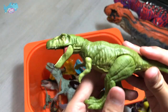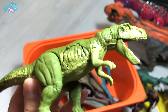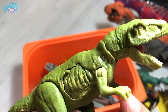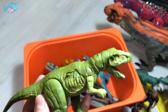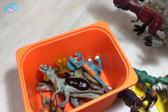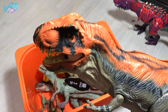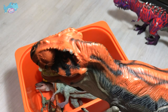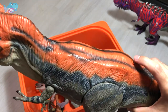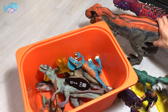Next is a Gasosaurus — another new addition to my collection. It looks like a Tyrannosaur, but it is not actually related to one. You can tell because it has three fingers compared to a T-Rex, which only has two. It has really cool sounds — once you press the button it produces different types of roars. That's really awesome.